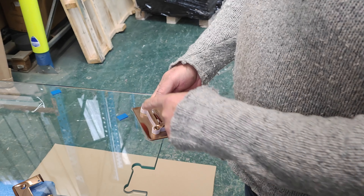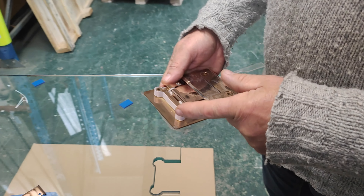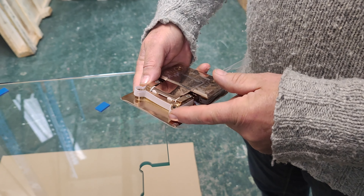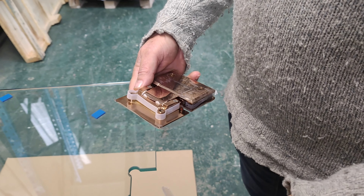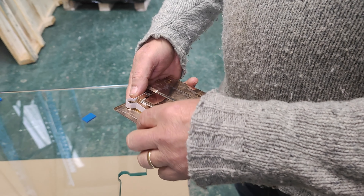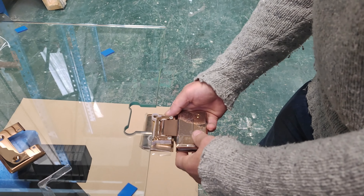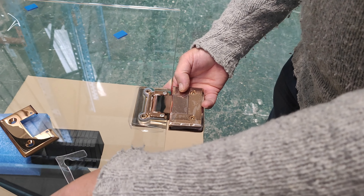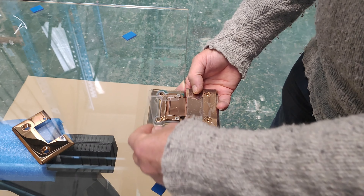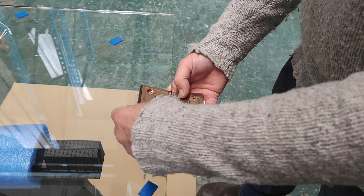As you can see, this is the bare hinge, and we've got this bit of plastic protection here. That has to stay on, because that is stopping the glass-to-metal contact. You then put on one of these gaskets, and you would then push that onto the glass like this — as you can see, it fits in. Then you would put another gasket on and follow that.